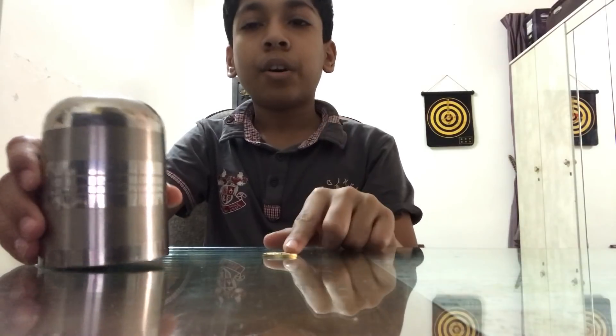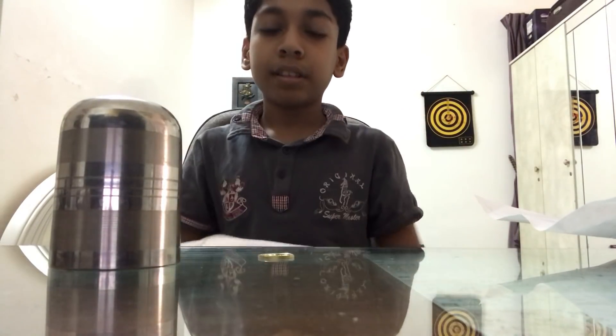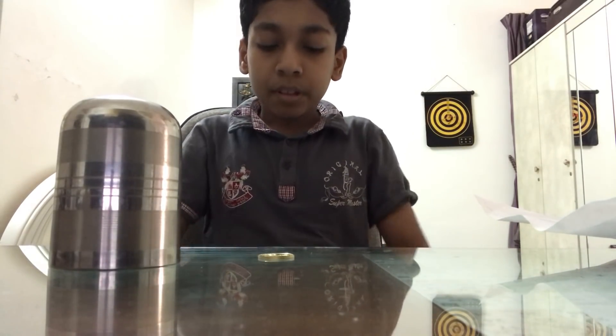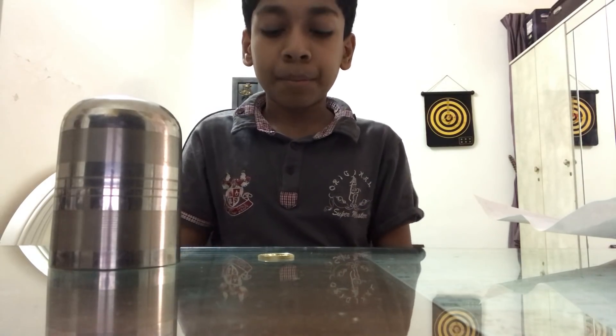So to do this magic you will need a cup, a coin, paper, and a blanket. Keep your blanket on your lap, and I will explain why we are keeping the blanket on your lap.